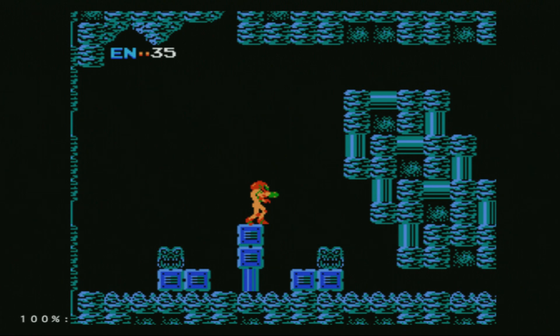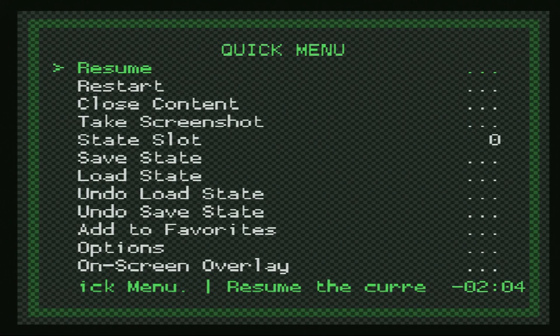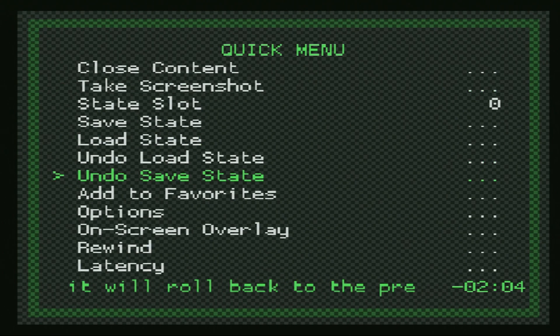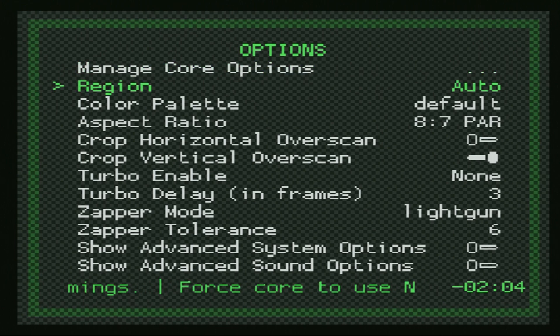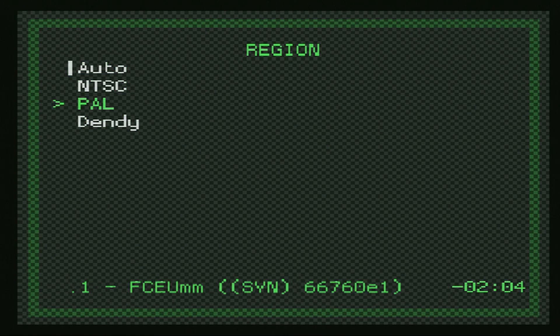With basic setup out of the way, let's talk about some of the core options available within this emulation core in RetroArch. If you hold down the start button on your PS2 controller for two seconds, it should bring up the RetroArch quick menu. That's the default, so if you don't have one set you might need to go into your settings, then input, and set a menu hotkey. From the quick menu, scroll down to Options and press accept. Our first option is choosing a region — by default it is set to auto, which should be fine for 99.9% of use cases, but if you have a game that needs a region change, you can do so here.